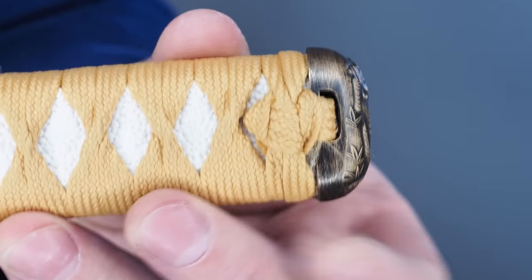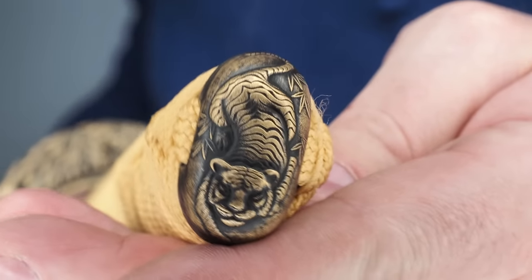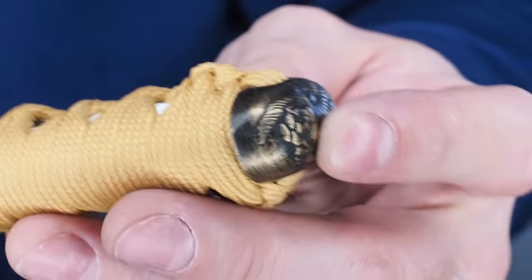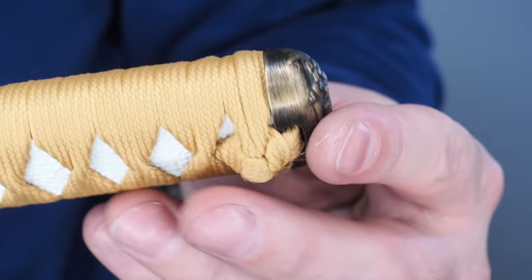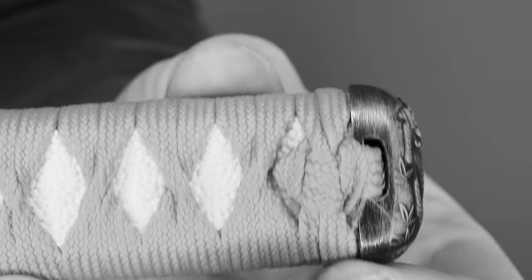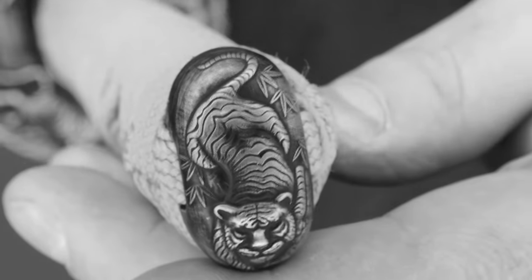I'll start with the fittings — the end cap, the kashira, the pommel at the butt of the sword. This set of fittings is embellished with a tiger. The kashira prominently features Mr. Kitty. It's supposed to be an aggressive tiger ready to pounce, but it looks like a cute little kitty. The casting quality is somewhere in the middle of good and bad — a little muddy, looking like it's from a mold that's been used a reasonable amount. But I can make out enough detail that it's not so bad, particularly at a budget level.